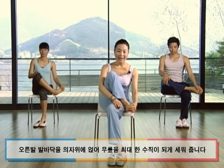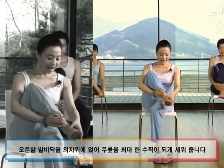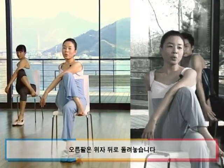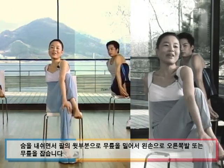그 상태에서 오른쪽 발바닥을 의자 위에 얹어보세요. 무릎을 바짝 세우시고요. 오른발을 왼쪽 무릎 너머로 가져가는 게 불편하시다면 남자분처럼 나란히 그냥 놓으셔도 무방하겠습니다. 발바닥을 의자 위에 얹으시고, 오른쪽 무릎을 드셨다면 왼팔을 들어서 무릎과 가슴 사이로 가져가 보세요. 오른손은 의자 뒤 오른쪽 골반 방향을 향하게 합니다. 숨을 내쉬면서 최대한 밀어서 왼손으로 오른발을 잡으셔도 좋은데요.